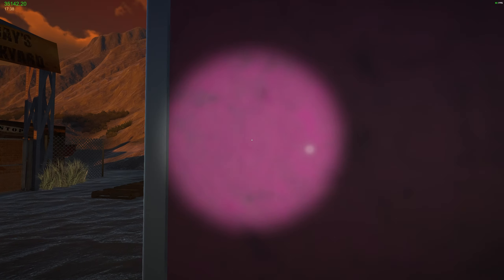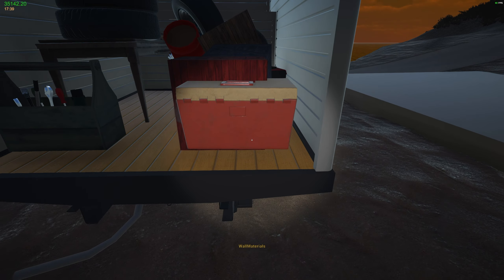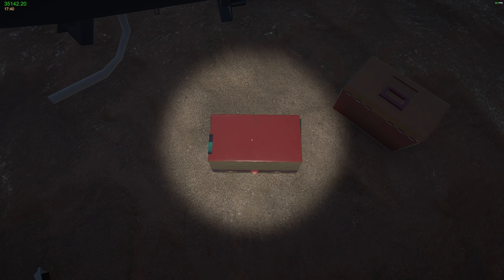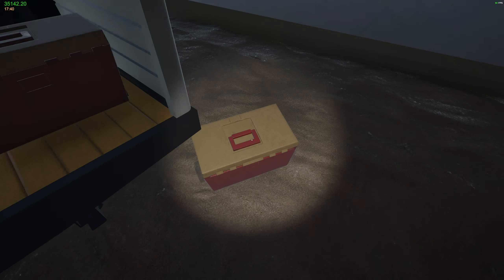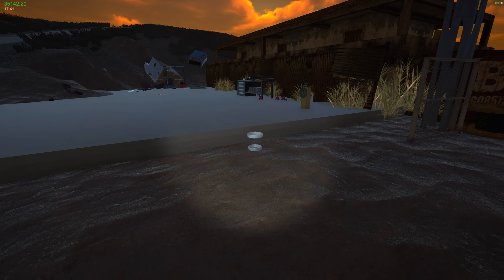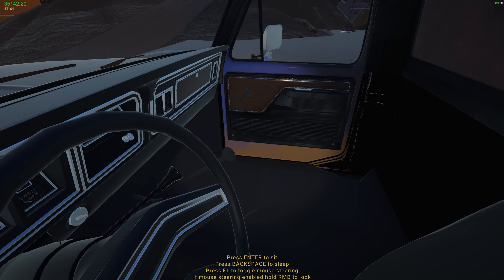Maybe a bigger box truck would have been a better idea. Once it's all in there and the door's shut it's going to be fine. It's getting kind of dark now — let's go ahead and sleep for the day.